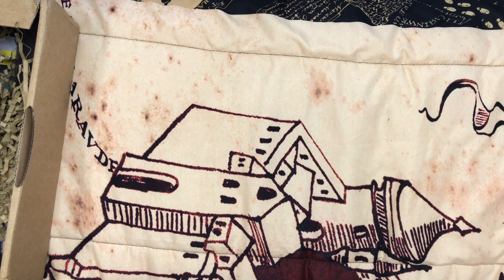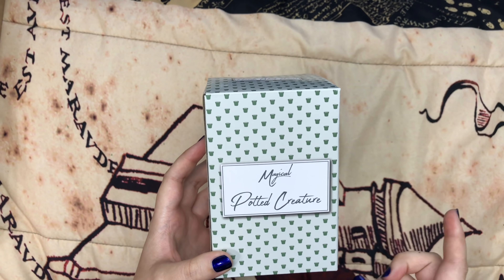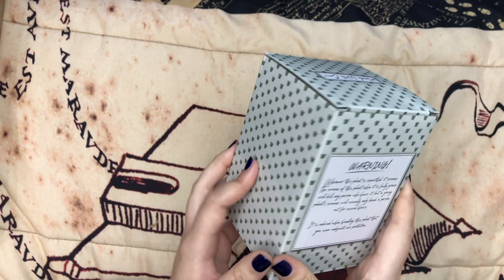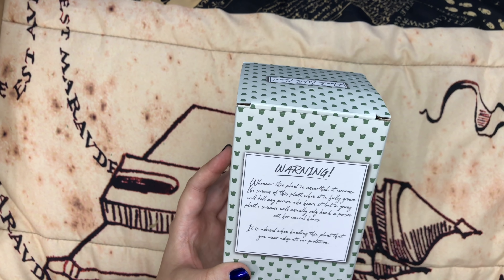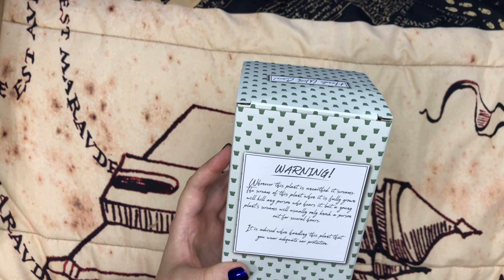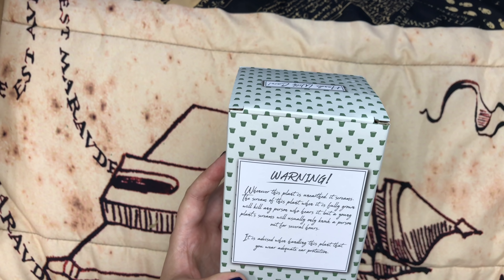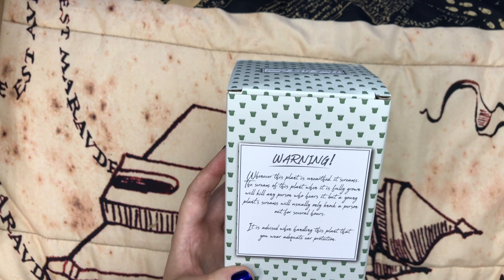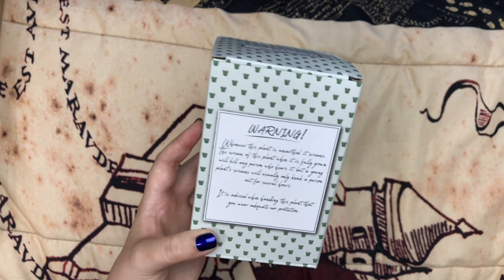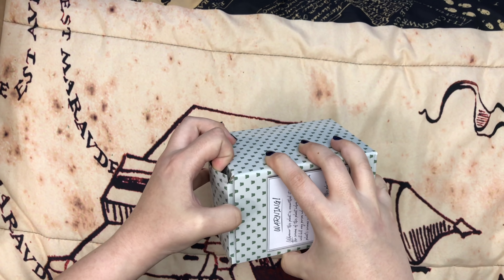The next box says 'magical potted creature.' In the spoiler from the last booklet, it had a mandrake, so I'm thinking this is a mandrake. And it says: 'Warning — whenever this plant is unearthed, it screams. The scream of this plant when it is fully grown will kill any person who hears it. But a young plant's scream will usually only knock a person out for several hours. It is advised when handling this plant that you wear adequate ear protection.' Well, I don't have any ear muffs, but I'm ready to be knocked out for several hours.